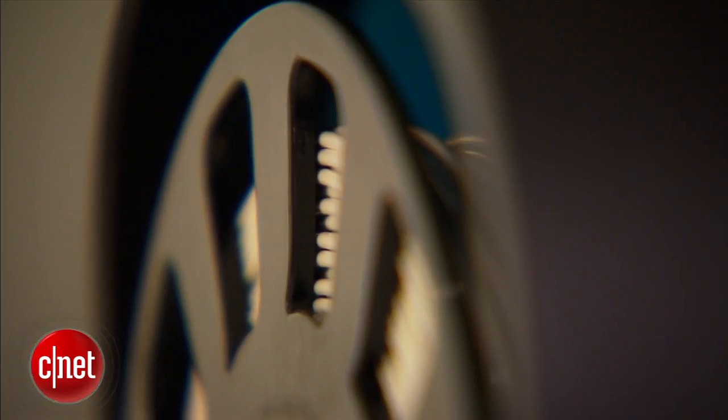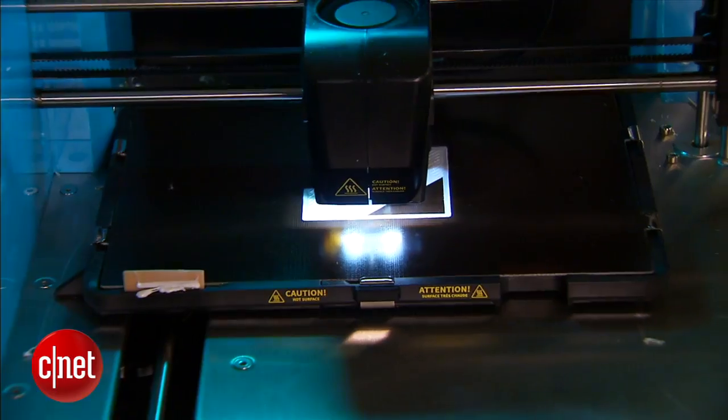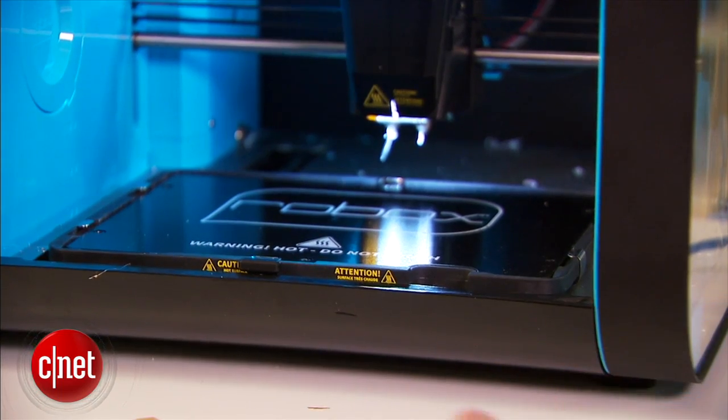During a print job, the printer pulls the plastic string from the spool, melts it using the print head here, and then extrudes it onto the print platform underneath to form the 3D object. The print platform can be pulled out very easily if you want to clean it.